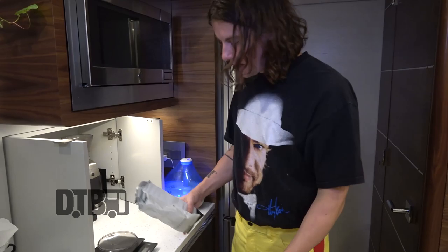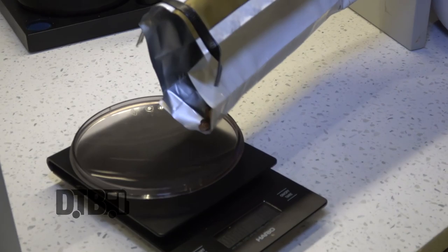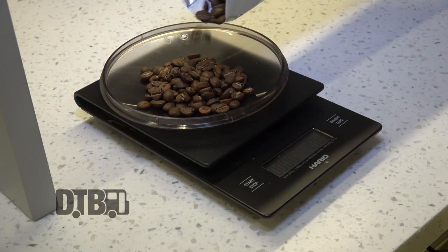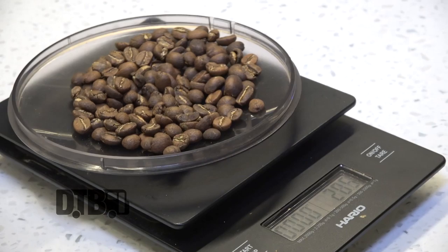This is our scale. Our tour manager Adam found this method online, and we've kind of dialed in the filters. I'm going to pour 20 grams of coffee beans — that's close enough — and put it in the grinder.